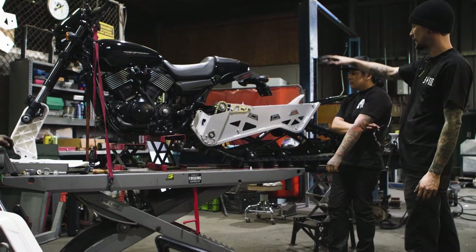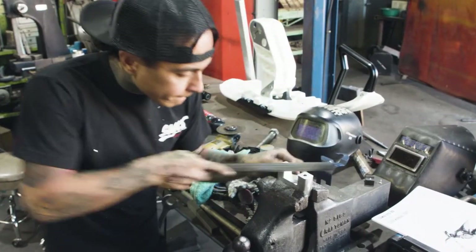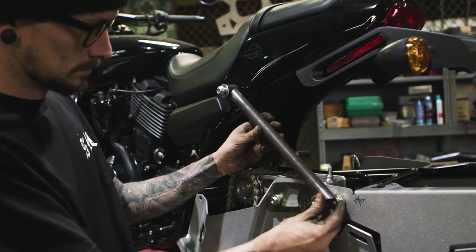It probably took multiple hours to figure out what to do — how many options, like what about this, what about that. Hopefully we finish soon and give us like a day or so to figure out where we're going to put them and how we're going to get them there.